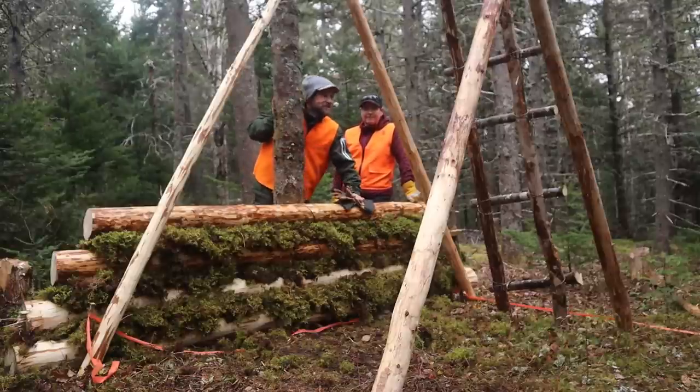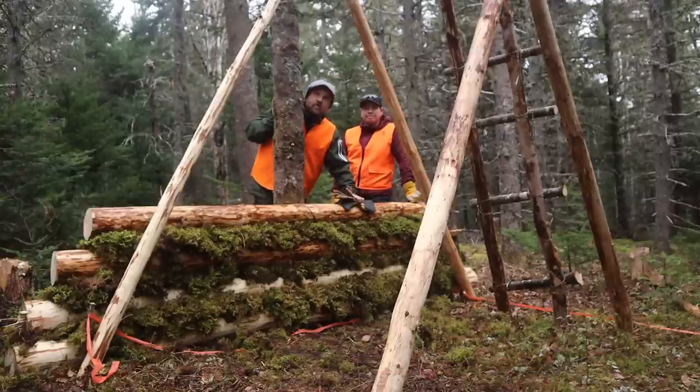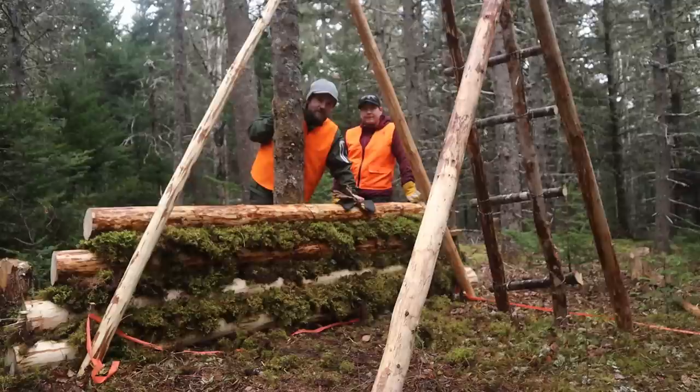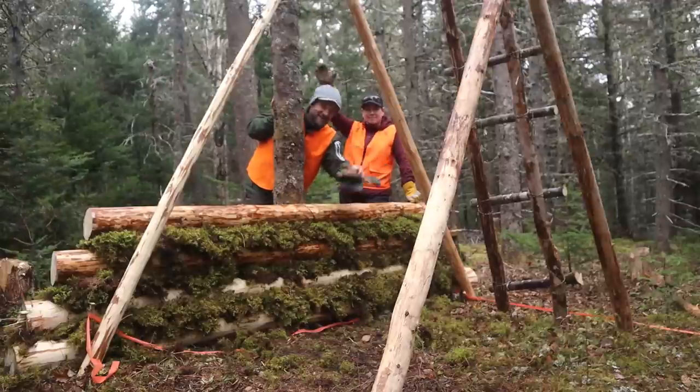So that's going to wrap her up, folks. Short video, but really, really big video is coming soon, I believe. It's all, of course, weather dependent, but I'm really hoping within a couple of weeks that we're going to have some pretty nice videos for you guys. Thanks a lot for sticking around — look forward to hearing from you guys, and see you again next time. Take care, everyone. Bye-bye.